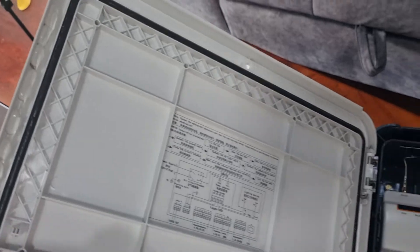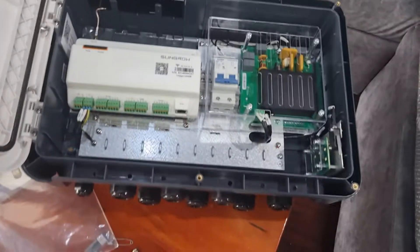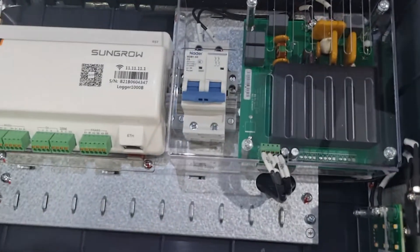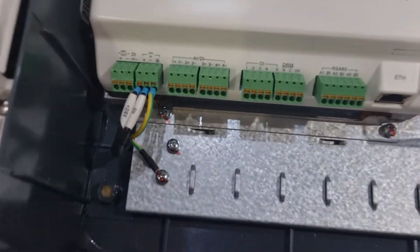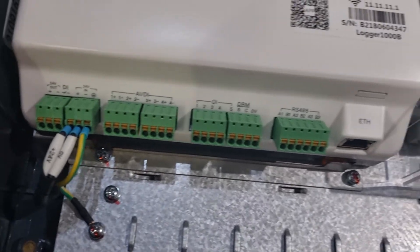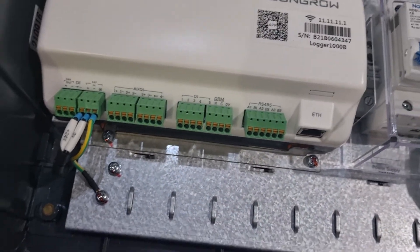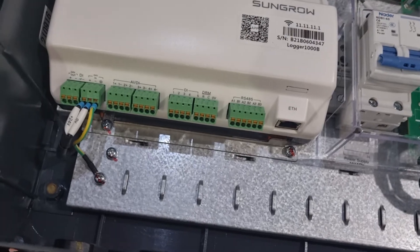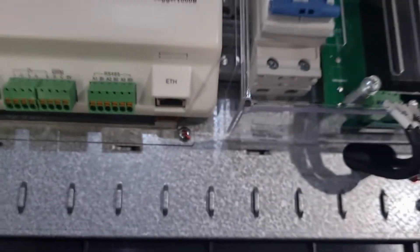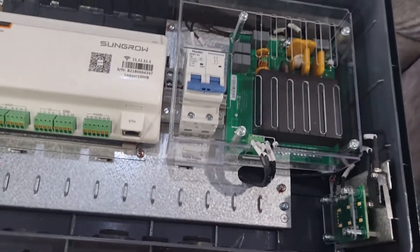So it's a completely waterproof box and it has a lot of flexibility. Everything is inside here with the connectors and everything. You can put on a weather station, you can put on many different kinds of external things like transformers and stuff.